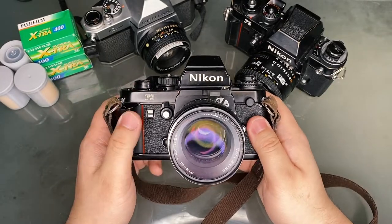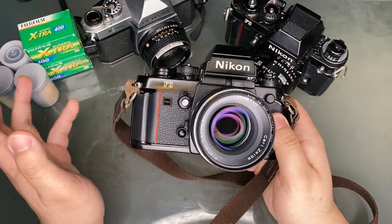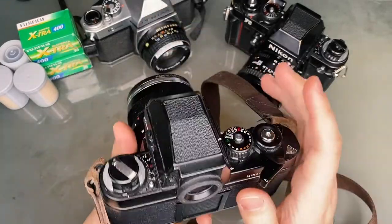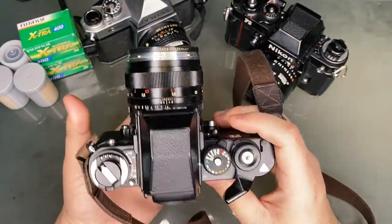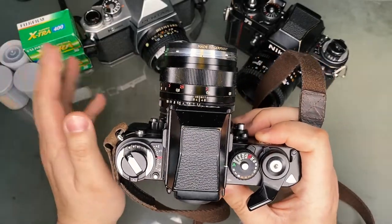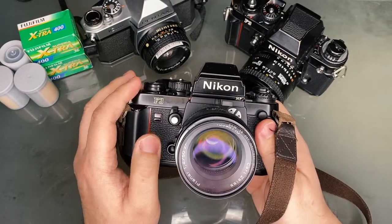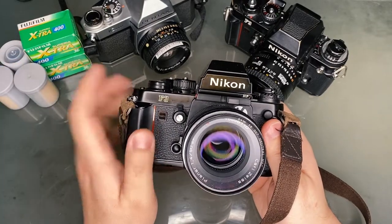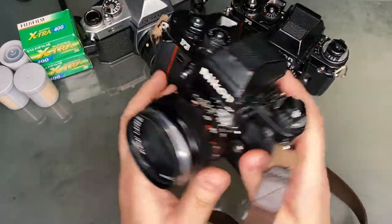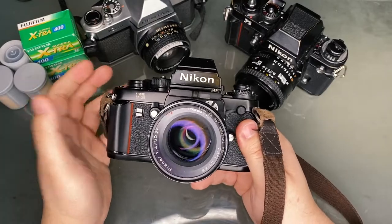To many, this was and still is the pinnacle of 35mm film SLR cameras. This particular F3 HP was actually my father's before he gave it to me, hence this is one of my treasures. This was my first of many film cameras, and I learned everything I know about 35mm format from this camera. I buy and sell a lot of gear, yet I probably would never sell this one, despite the fact that I don't shoot 35mm film as often anymore. With that said, let's learn how to use it.